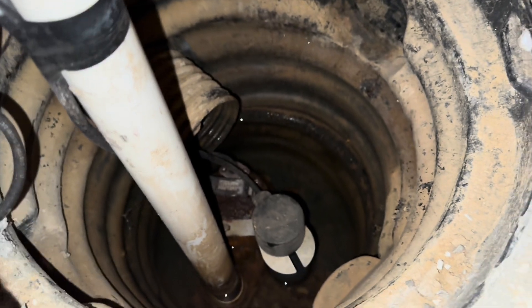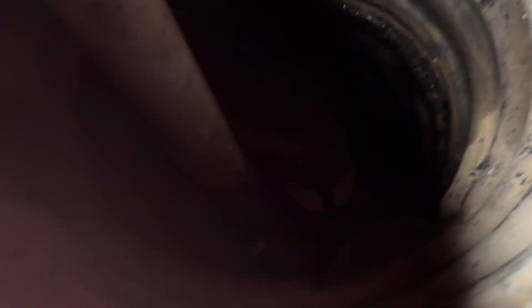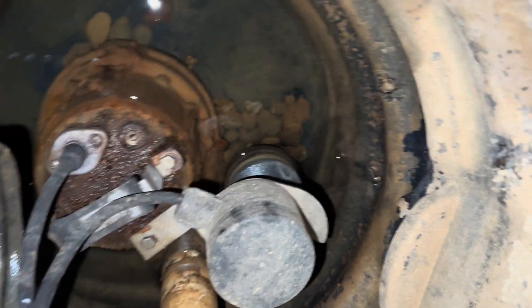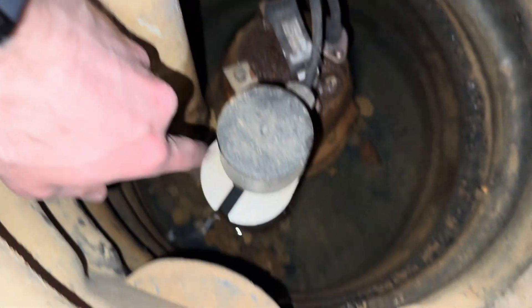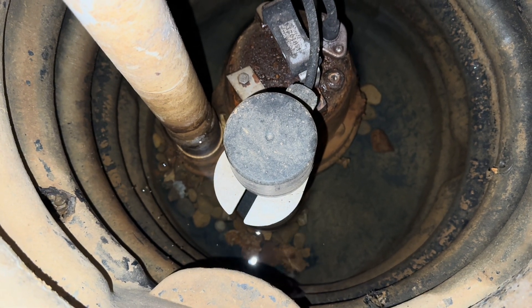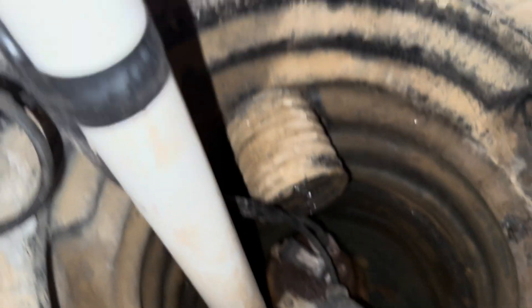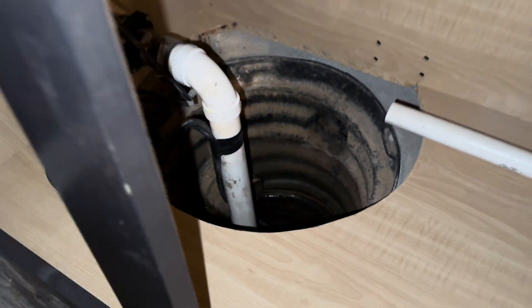If you want to check if your sump pump is actually working, underneath here there's a little float. If you just pick that up, it'll simulate the water coming up and cause the pump to kick on. If you don't want to reach your hands in there, all you have to do is get a bucket of water — I'll go ahead and grab one to show you it working.